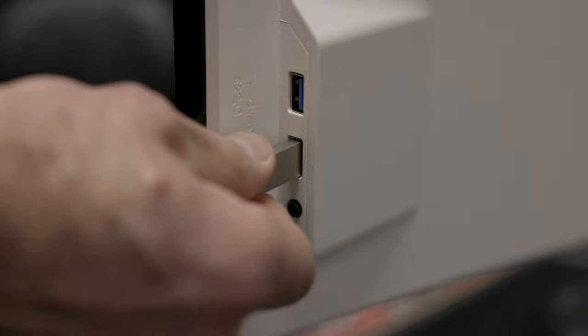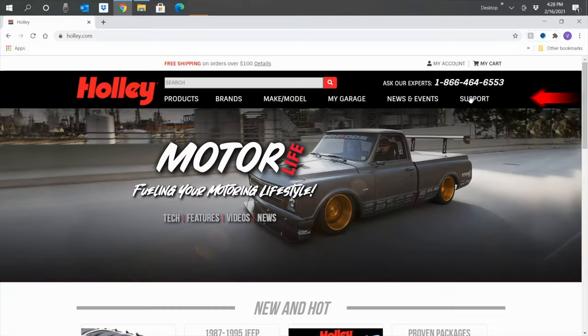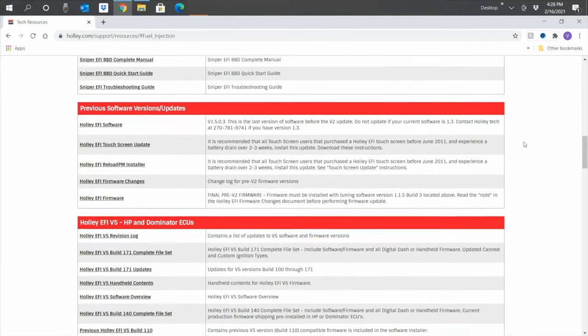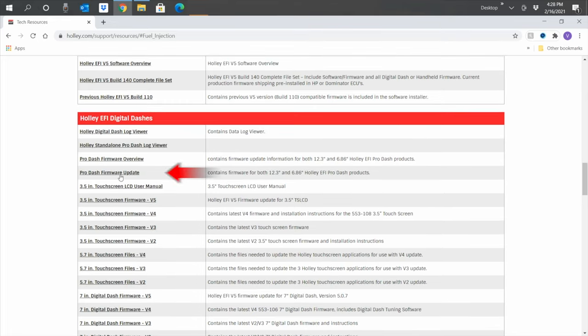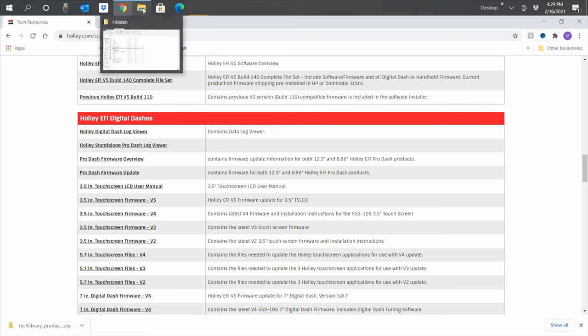From your laptop or computer, go ahead and insert the thumb drive into a USB port. Then head on over to Holley.com. We're going to click on the support tab and then on EFI software. Let's scroll down to the Holley EFI digital dash section. The fourth line item is our firmware update, which is also the same for the 12.3-inch ProDash. Go ahead and click on it — it should automatically start to download. Once it's done, go to the file explorer — the icon that looks like a folder — which should be on your toolbar.